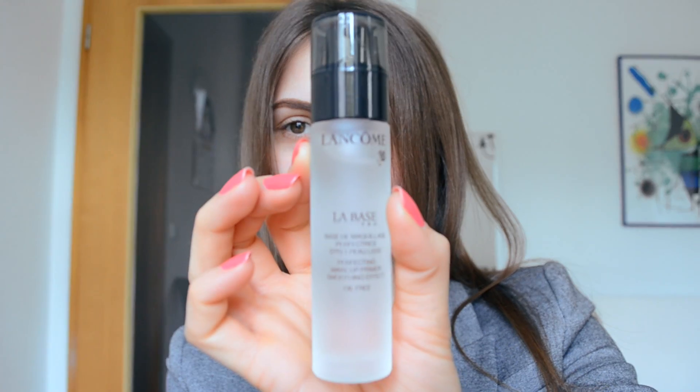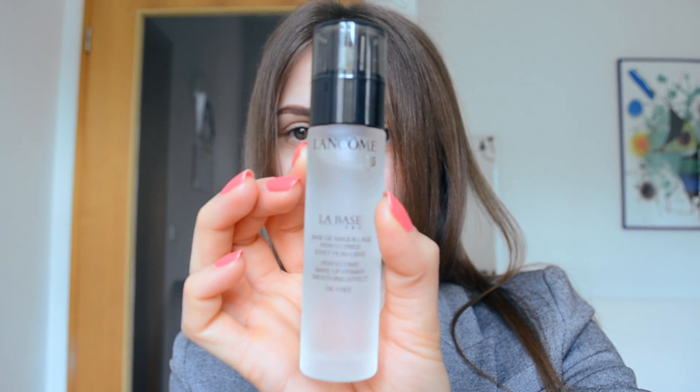First, I'm starting by applying my primer, which is the Lancôme La Base Pro, and I will apply this with my fingers all over my face.